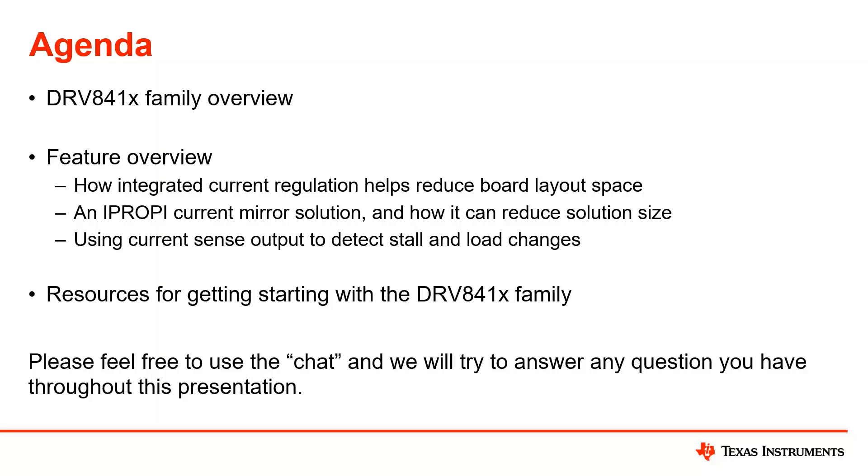Finally, part of our feature set is using the current output to detect stall detection and load changes. All of these features are available within our new low voltage stepper family. I'll wrap it up by going over resources for getting started and how to get your hands on one of our EVMs or any of our collateral. If at any point during this presentation you have a question, please use the chat. I also have another engineer online who can help answer questions, or feel free to reach out directly to your TI sales representative.